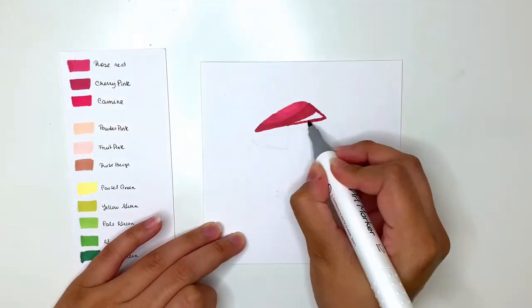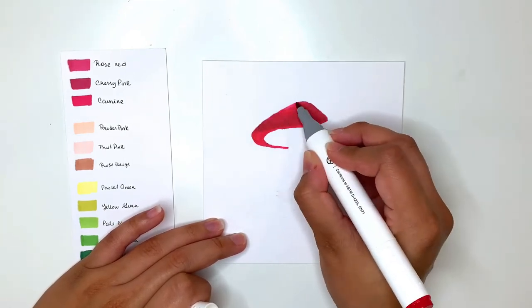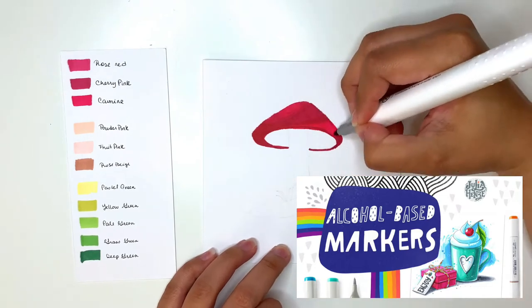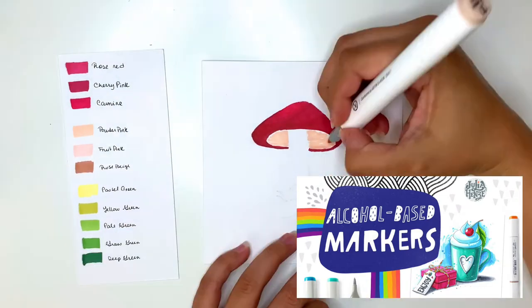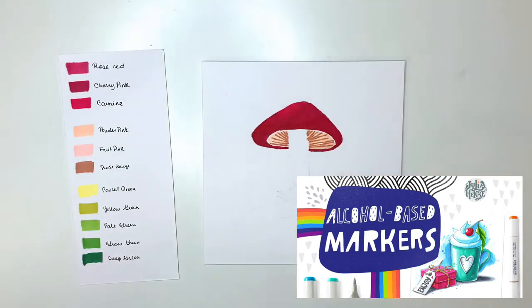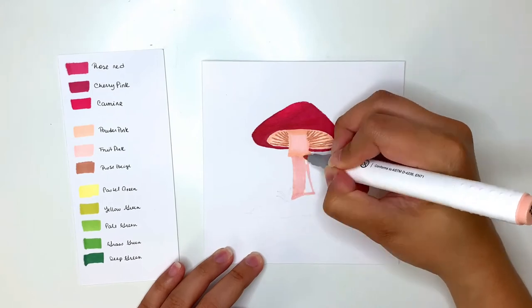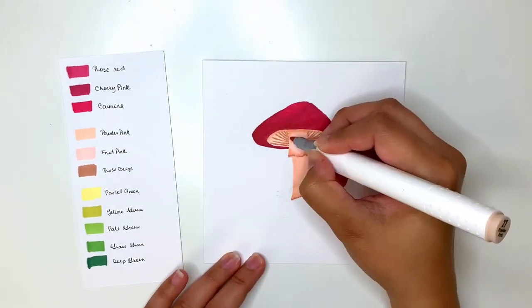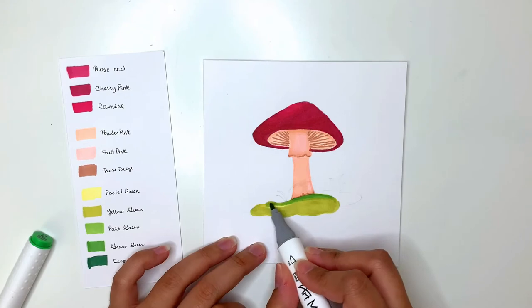Now the demo. I'm drawing on Bristol paper and created a swatch first of the colors I wanted to use. I took a Skillshare class named Markers 101: The Basics and Step by Step Sketching by Julia Hans, and it was super helpful. She talks about blending colors, how to use the blender marker, and more. If you're interested in taking her class for free, check the Skillshare link in the description box for a free 14-day subscription.